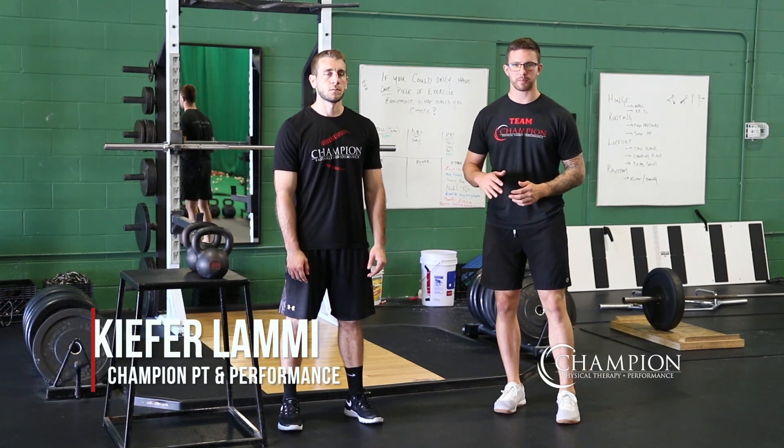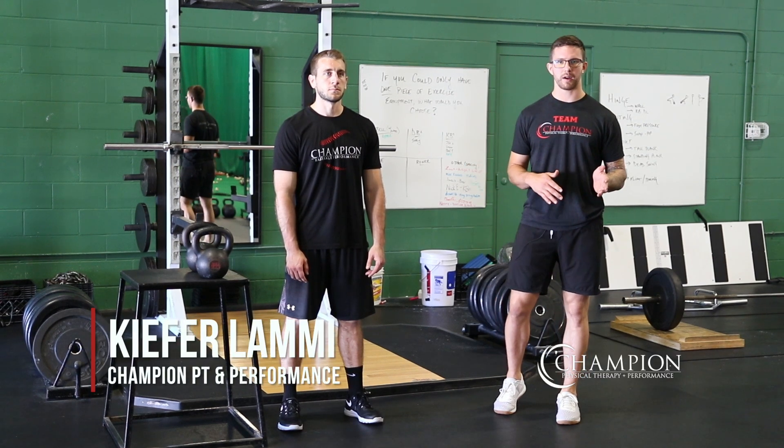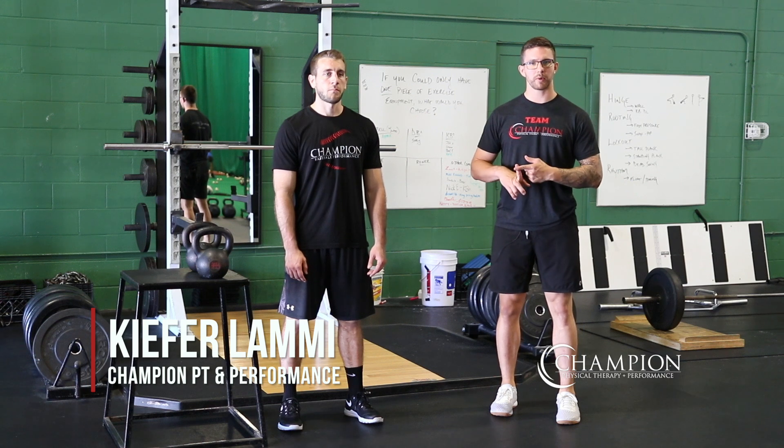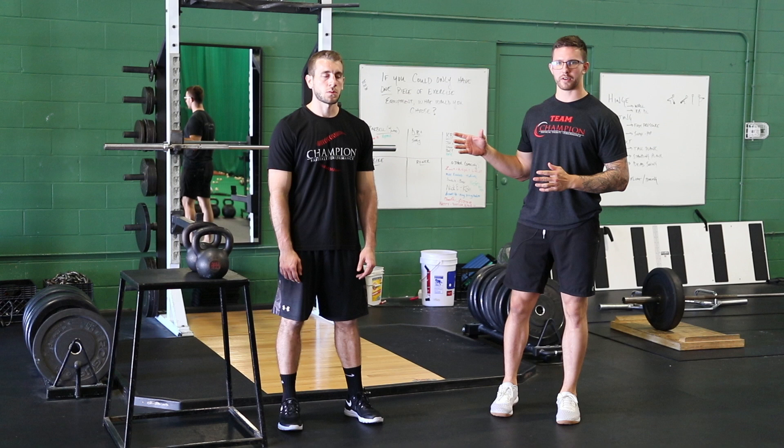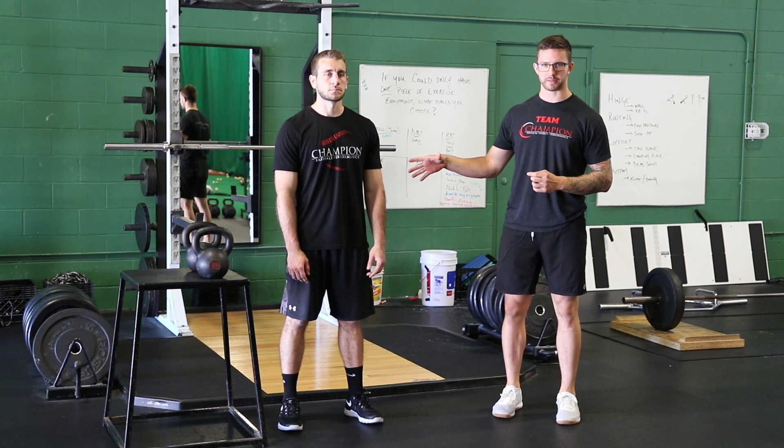The double kettlebell front squat is a progression we like to use after the goblet squat for people that either aren't ready for a barbell or are limited in mobility to use a barbell. It gives us a ton of great benefit for the legs as well as the core muscles.